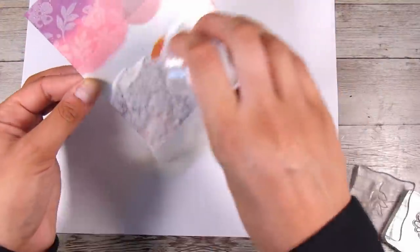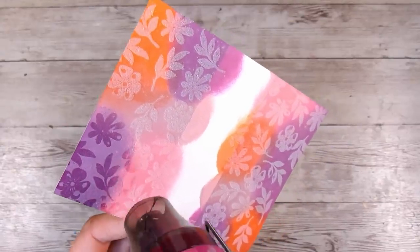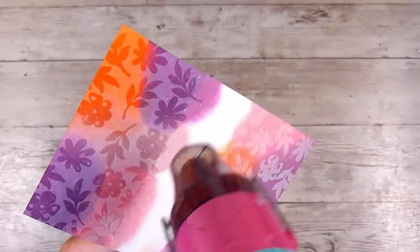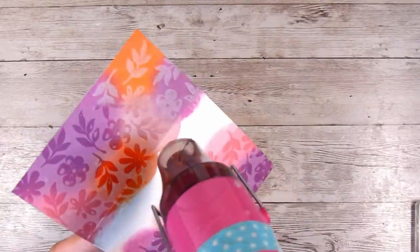Once I've stamped all those little images on the top and bottom of my project, I'm going to add the clear embossing powder, make sure there's no excess, give it a light little tap on the back, and then use my heat gun to melt all of these images. They end up going a little bit darker as the embossing powder melts, and this one leaves a kind of glossy shine. You can definitely buy matte embossing powders as well — whatever works for you.